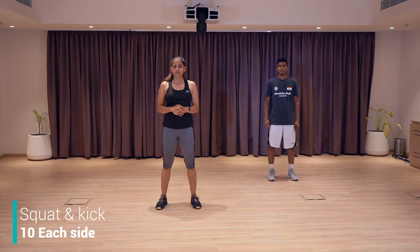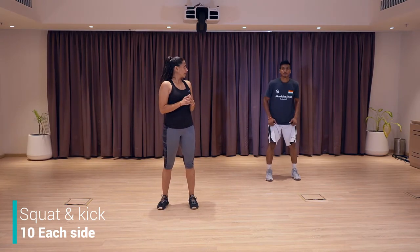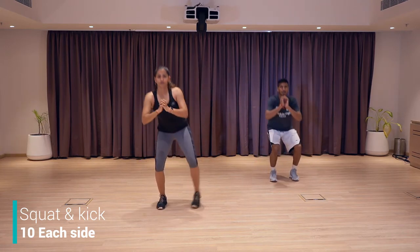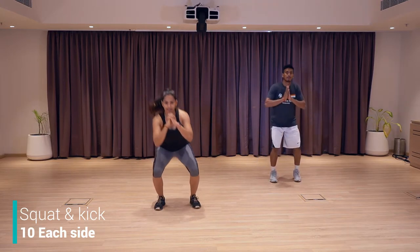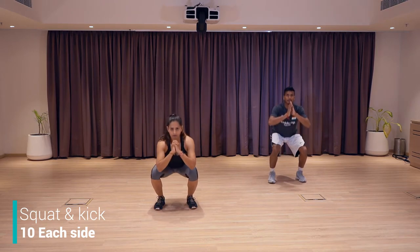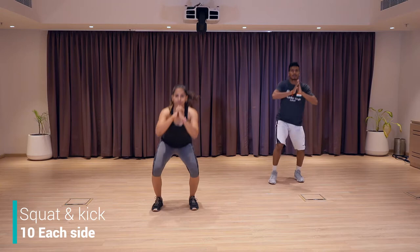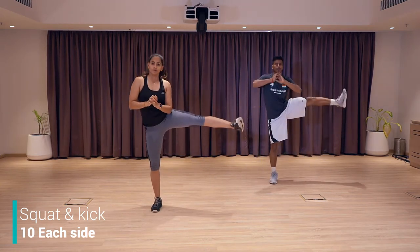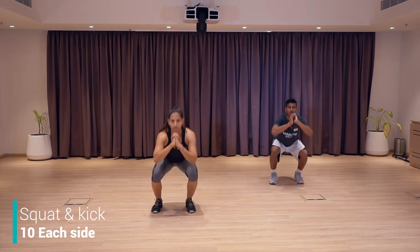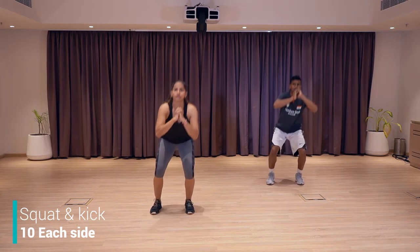Next exercise is a variation of squats — we're going to squat down and kick on the side. Squat down, kick on the side. We're going to do 20 in total, 10 each side. Let's go — squat, left kick, squat, right kick. Keep going. Make sure that your knee is straight, you're not bending like that. Keep going. Eight more. Go deep down, feel that burn. Good job.